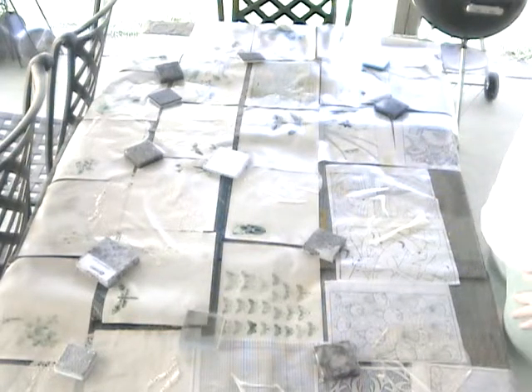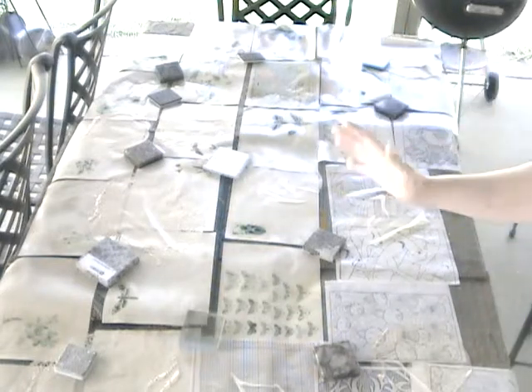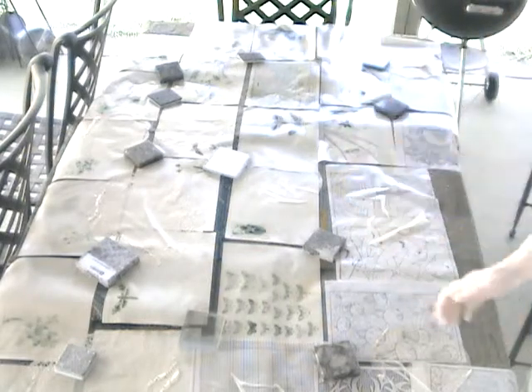I'm going to let this dry — like I said, it'll take about an hour. Thanks for coming back, and part three will be the finished product. See you down the road, bye bye!